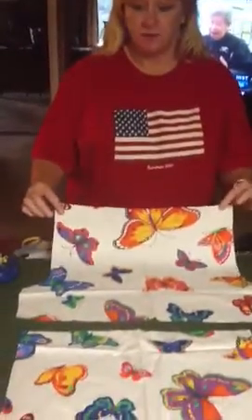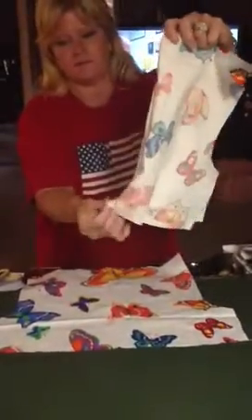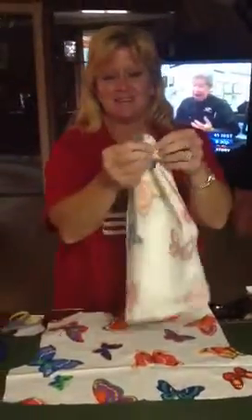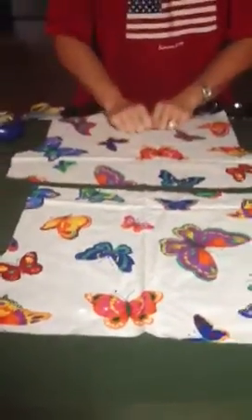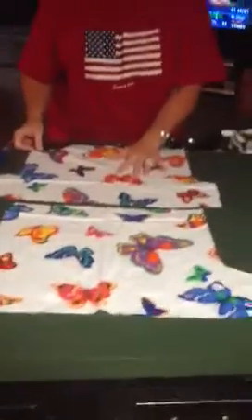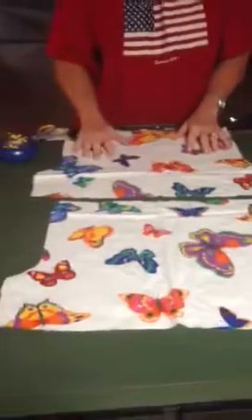Welcome to your tutorial for sewing the shorts you just cut out. When you're done cutting, there should be two pieces. You cut the fabric on the fold, and when you open it up you have two pieces — one is your front and one is your back. Each piece of fabric has a right side and a wrong side.